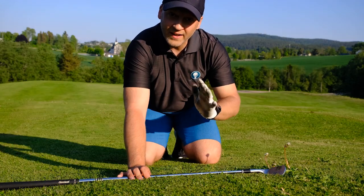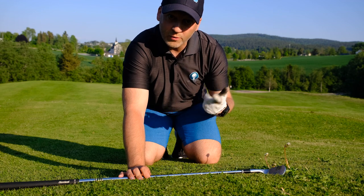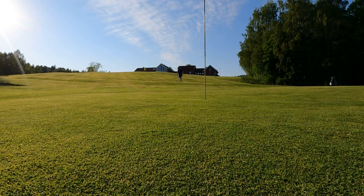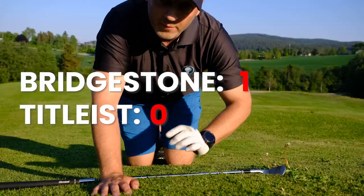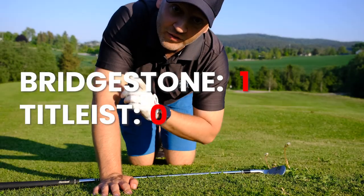Now I'm going to try again. I'm going to get the balls up here and do the same thing one more time. This time the Titleist won.